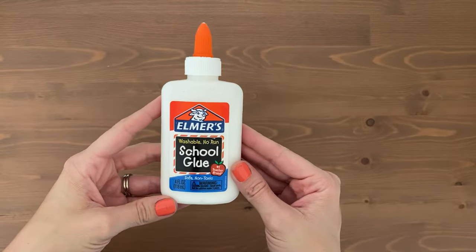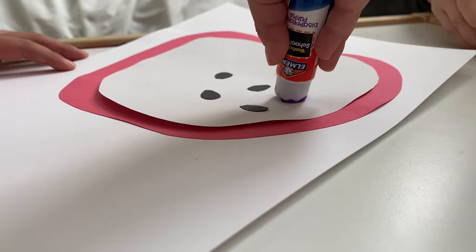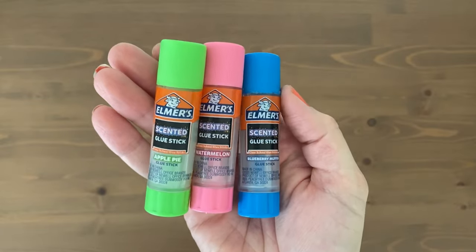Next up is glue. Glue is obviously the thing that sticks your arts and crafts together. There's the liquid white glue, and for something a little more mess-free, there's the glue sticks. My kids hate getting glue on their hands, so glue sticks are the preferred choice in our house. We even found scented glue sticks that make our crafts smell delicious as they dry.